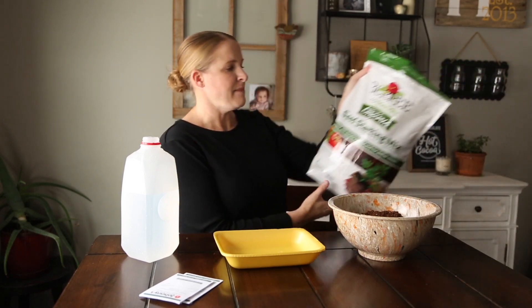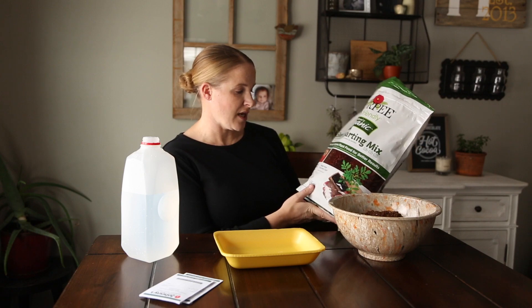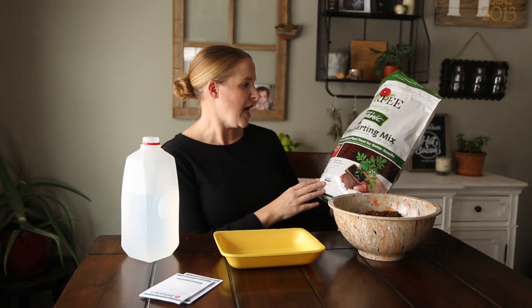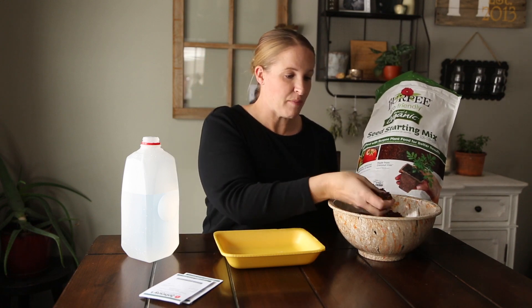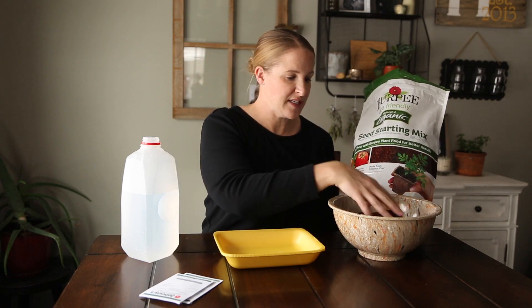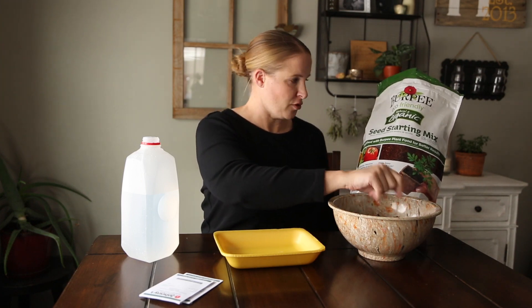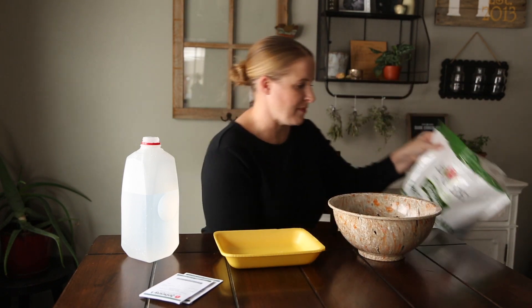The potting mix I'm using is Burpee Organic Potting Mix and I'm not adding anything to it — it already has some fertilizer, coconut coir, and very small perlite, making it a really nice fine material. I think it'll be a great medium for growing. There are a few different seed starting mixes I'm trying out this year and this is just the first bag I have open.